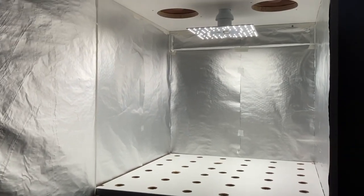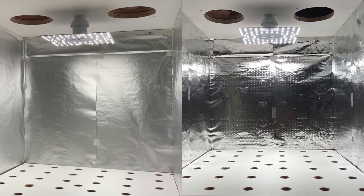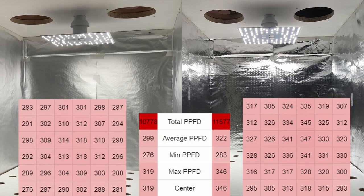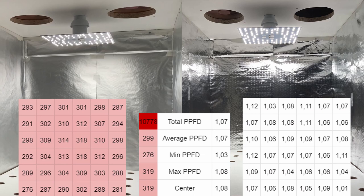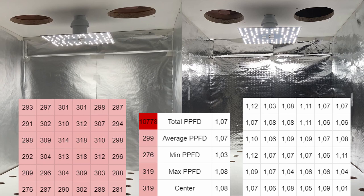There seems to be a never-ending debate about which side of aluminum foil is most reflective, so we covered the walls again with the matte side out. This gave us slightly lower values than the shiny side. Dividing all values from the glossy side by the matte side, the values differ slightly across the board — possibly because it's impossible to keep it completely flat and wrinkle-free. Comparing the average PPFD gives a good overview, and this is also why we believe in taking several measurements rather than just a single spot measurement.